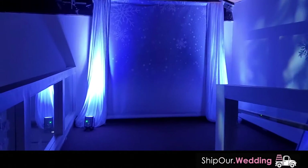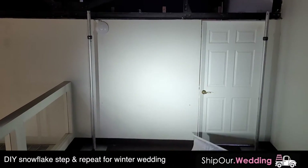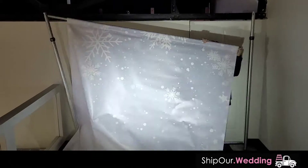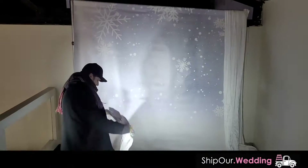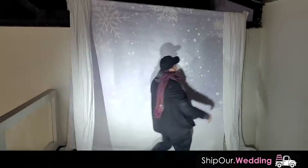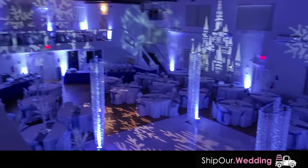How about this — a nice step and repeat, a photo op for your guests to take pictures, and we're going to show you how to set this up. We also provide this rental through the website. You can see the banner matching with the theme of the event — it has the snowflakes on it, which is really cool because it's going all the way around the room, bringing in that winter wonderland look.